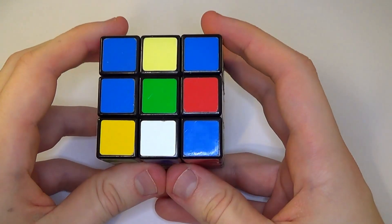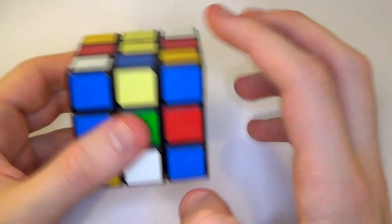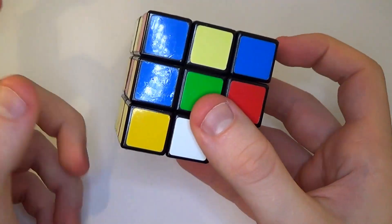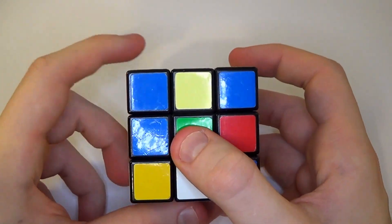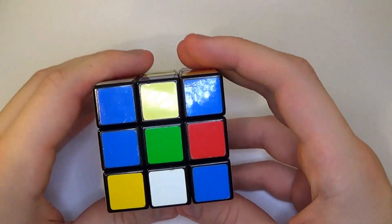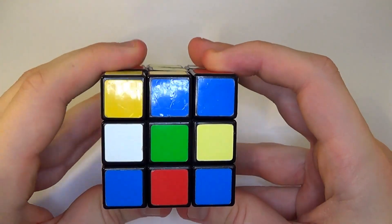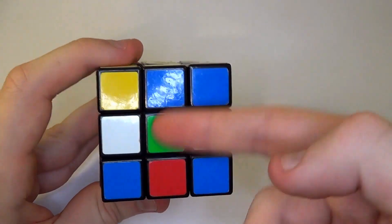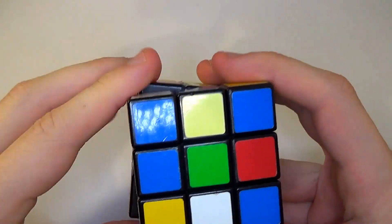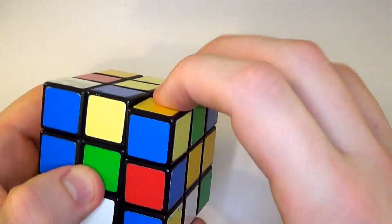Terminology I'm going to use — faces. We've got top face, bottom face, right face, left face, front face. When I say front face, I mean front face rotate clockwise. When I say front face inverted, I mean front face anti-clockwise. Same for the right — so right, right inverted. Done.